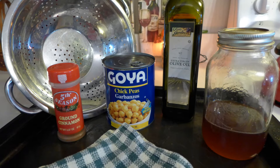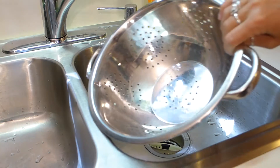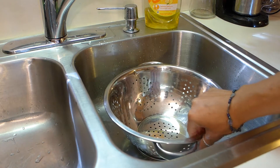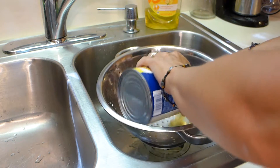Here are the things that I use to make my chickpeas — I will leave a list down below. Turn your oven on to 350 degrees. Use a colander to drain your chickpeas. Open the can and pour the chickpeas in the colander.